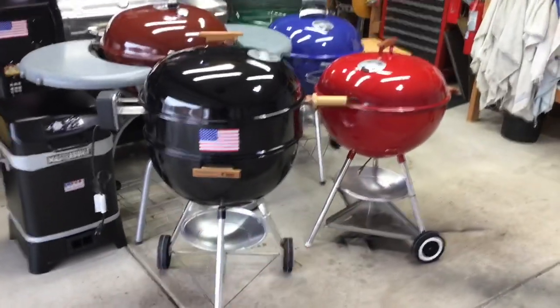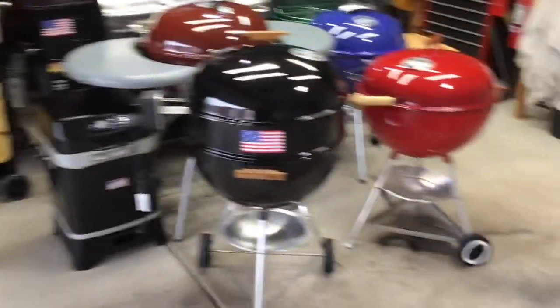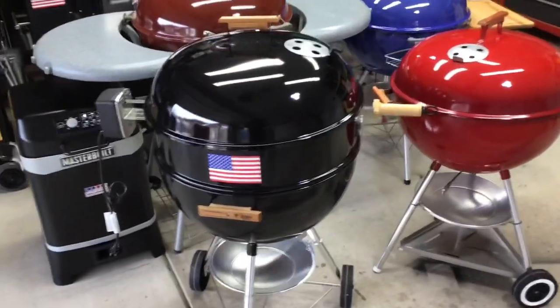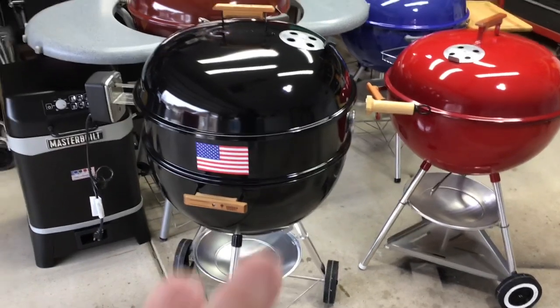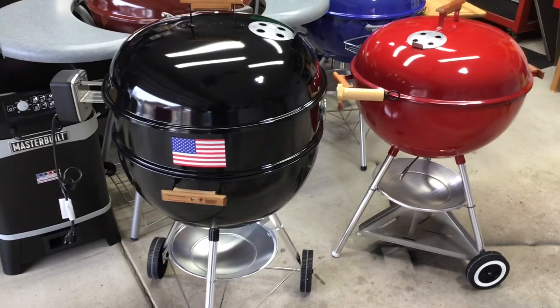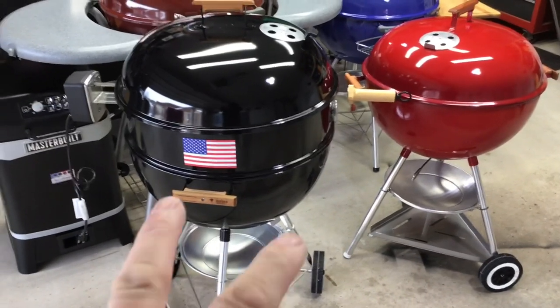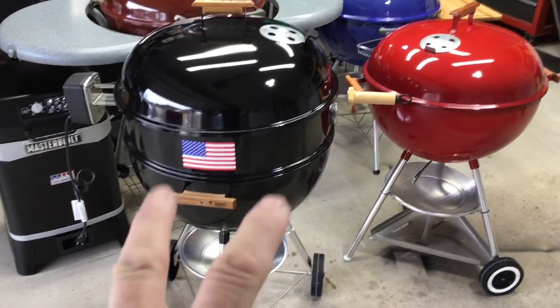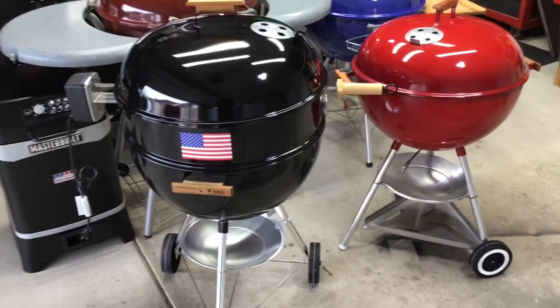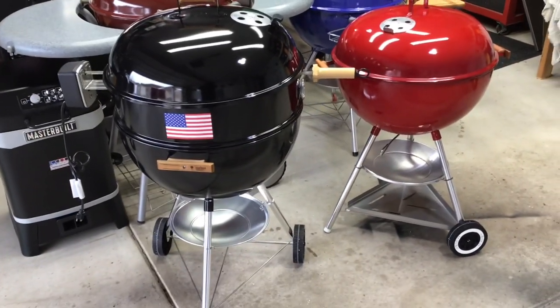Welcome back! Remember this one? This 1998 Weber grill — I did a total restoration on it, I'll leave the link to that video down below. I spent a lot of time getting it going, and then I got the Weber rotisserie. This is the original Weber rotisserie, folks, and I've been dying to use this for a long time.